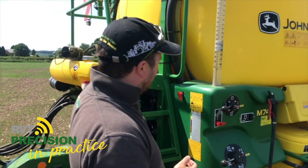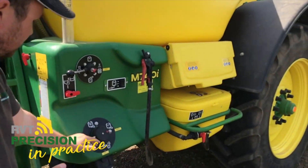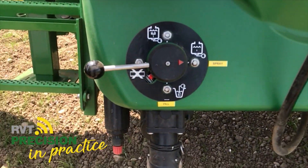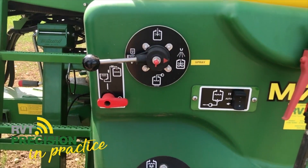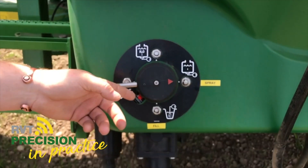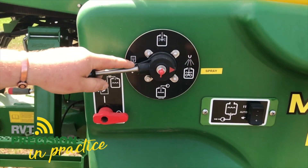Moving back to the machine, you come across two sets of valves — one pressure, one suction. Very easy to work out. Stickers have been made just for ease for the operator. Basically, your suction filter determines where the water is coming from, and your pressure tells it where it's going. Easy as that.